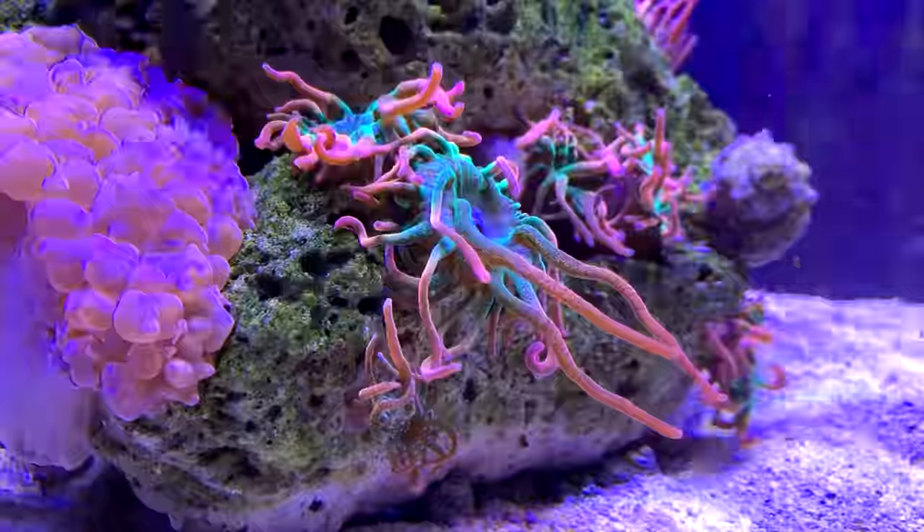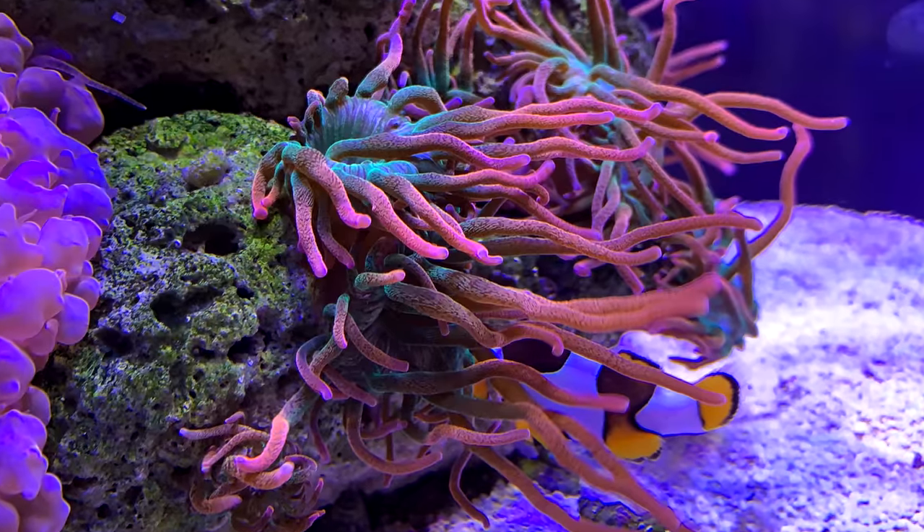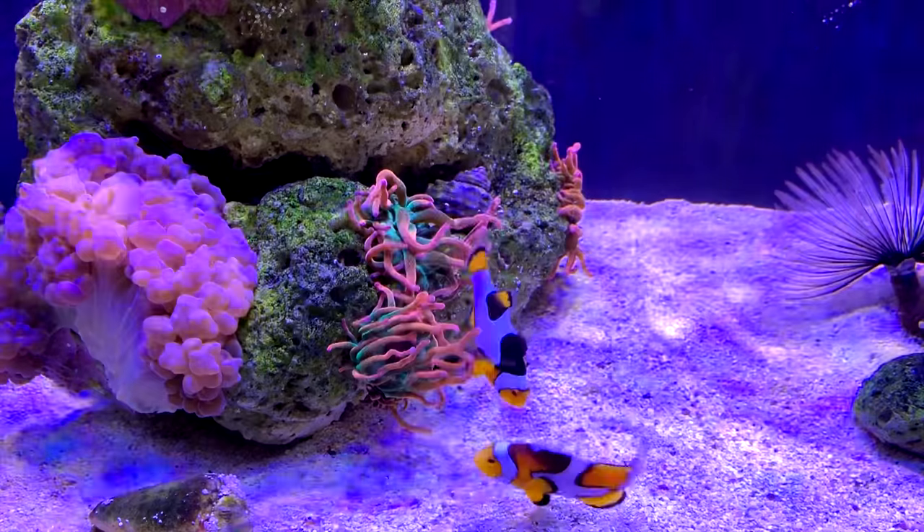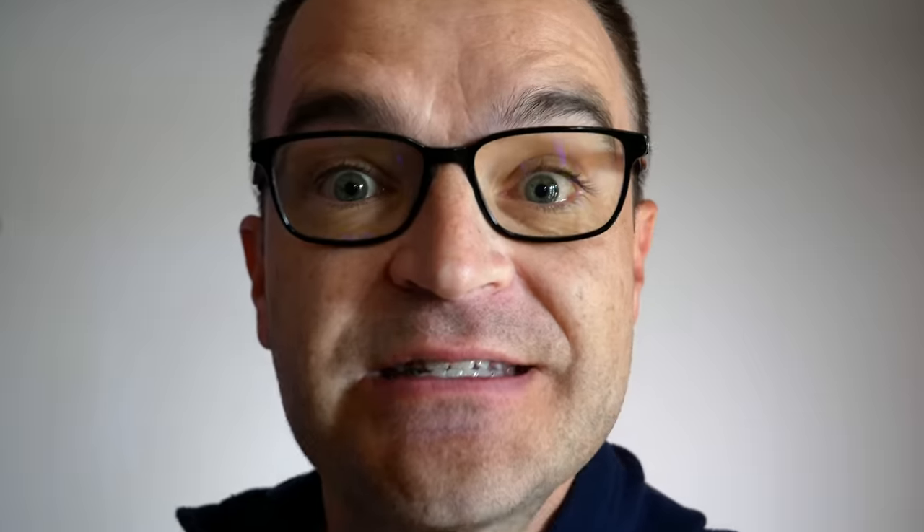Anemones can split when they're unhappy, but I figured they weren't unhappy — they were thrilled because I was doing such an amazing job. It was short-lived. As that anemone colony was growing and expanding and I thought I'd hit the jackpot, I started adding a few more things.